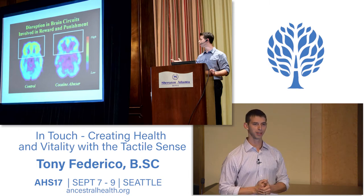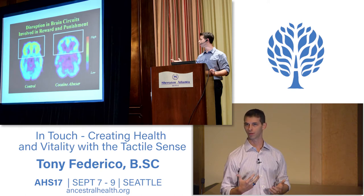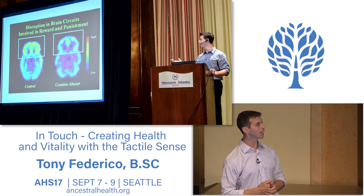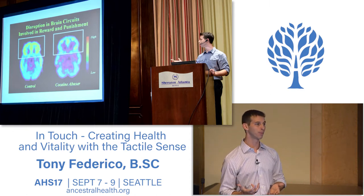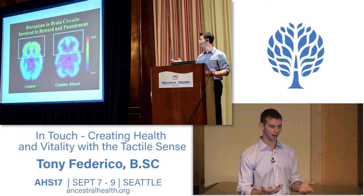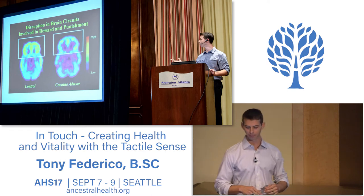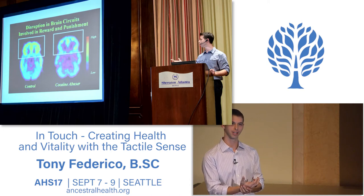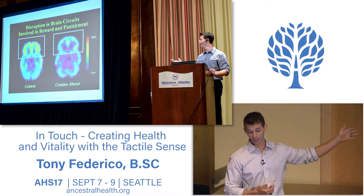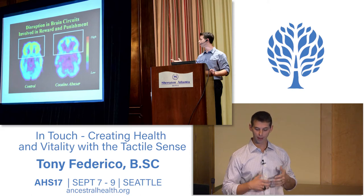With my AHS presentations, one of the things I always try to do is look at what's present for me right now that I can genuinely share. This is a picture from my first AHS presentation in Atlanta, where I was talking about Facebook as a Neolithic agent of disease. I had just gotten my first iPhone and within a week I was addicted. I went from being a haughty flip phone owner to immediately being sucked in, and that led to that presentation. It's online on YouTube—'Processed Foods and Processed Friends: Facebook, a Neolithic Agent of Disease.'